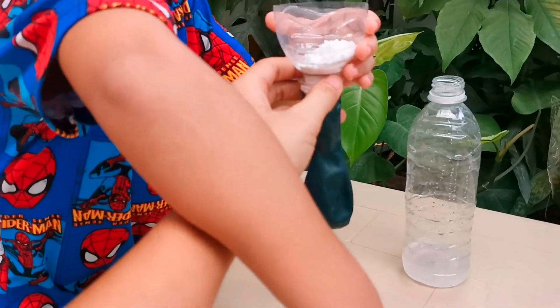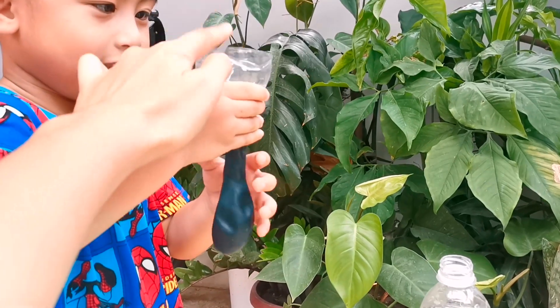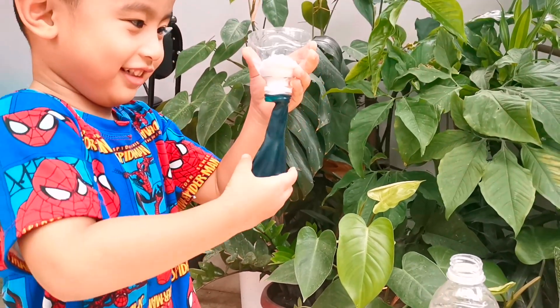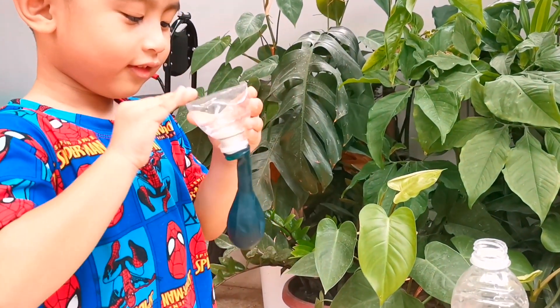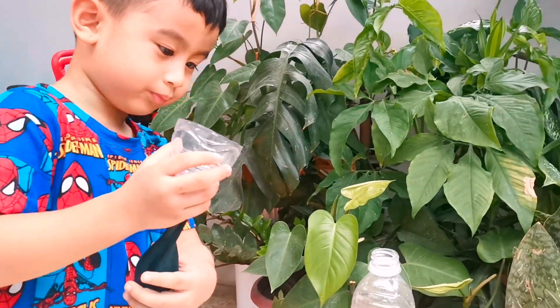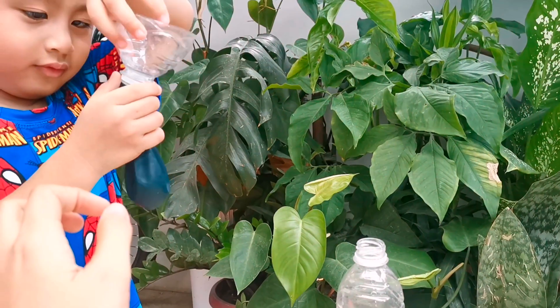Shake, shake, shake. Tap, tap, tap. Make all the babies for the go-down. Tap, tap, tap. Shake, shake, shake. Then, we are going to put the balloon to the bottle.